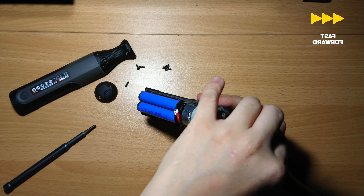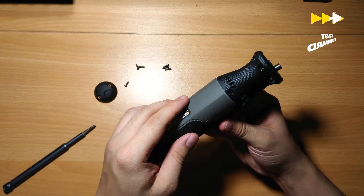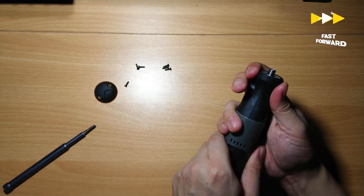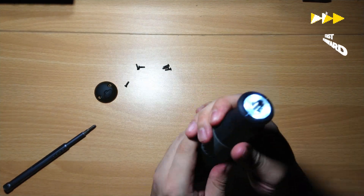Overall, this rotary tool appears to be very well built for its price. The good thing is that, although it's cheap, the user can easily open the device and still repair the unit, in any case the battery or the motor suffers from premature failure.